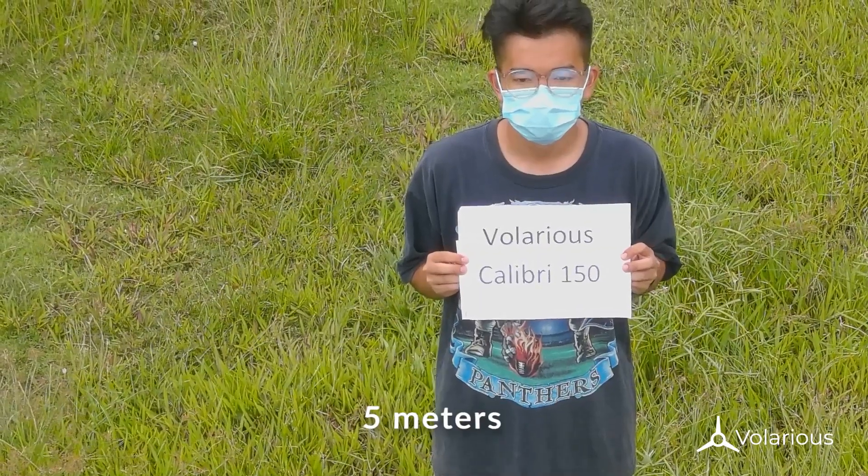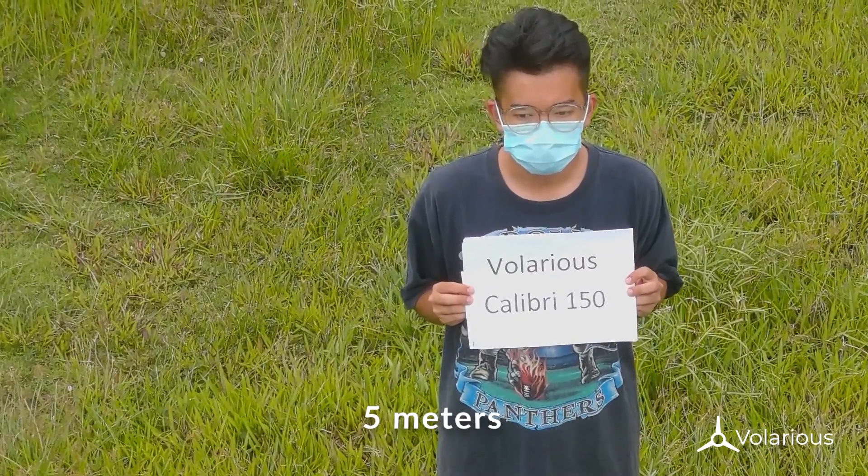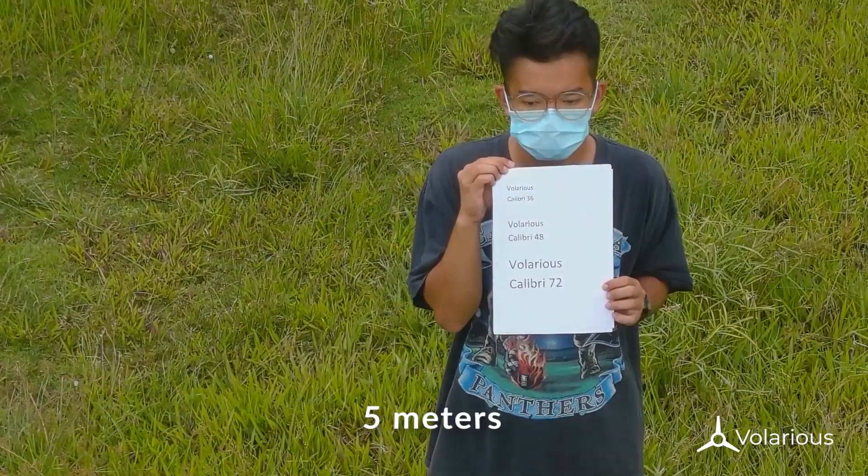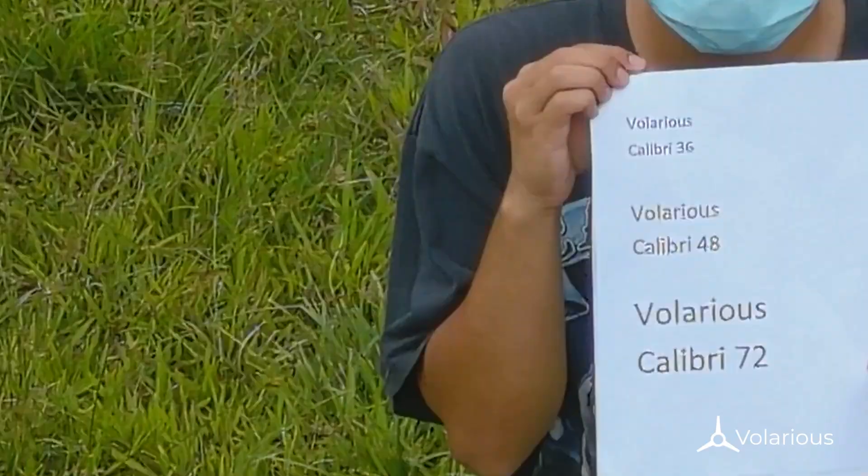So let's look at the RGB images. The target is 5 meters away. At 8x zoom, all text can be seen clearly.